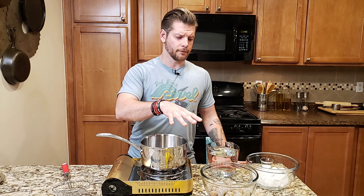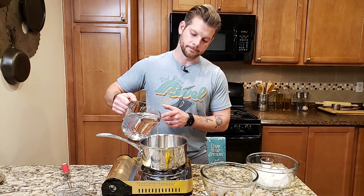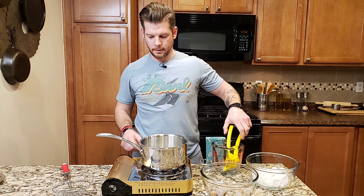Next we're going to be preparing the shrimp. I got fresh shrimp — they were frozen, but close enough. I want to boil them. The way I boil my shrimp is with four cups of water, about a teaspoon of salt, and half a lemon. I bring it to a boil, and once it's at a boil, I will add the shrimp.